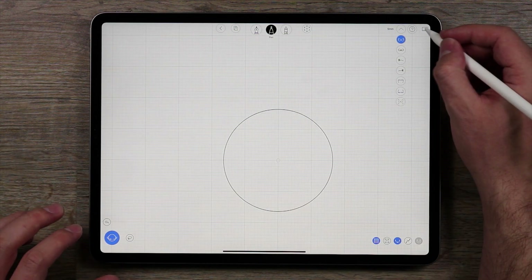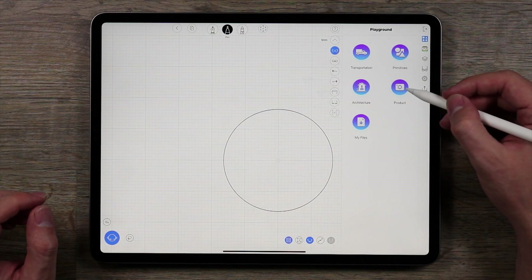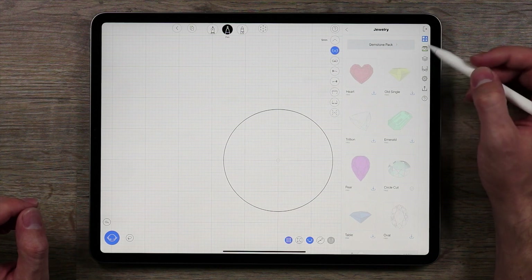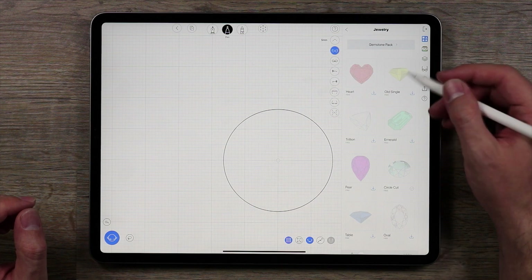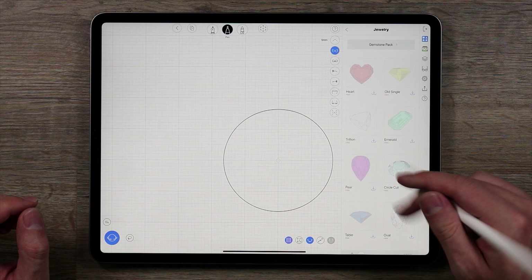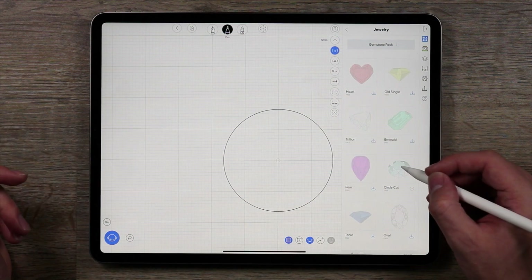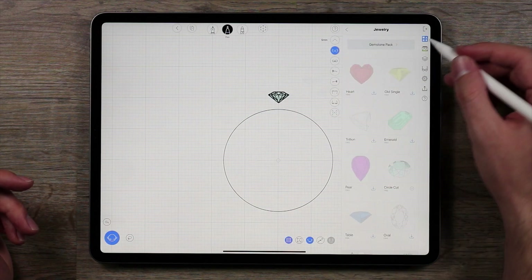The next thing I want to do is go into the playground over here, go down to product, then jewelry. You'll see that when you go to jewelry it opens by default in the gemstone pack. We have tons of various gemstones: heart cut, old single, emeralds, trillions, pear cut, circle cut, table cut, oval — a nice set of various gemstones. I'm going to take the circle cut; I've always liked circle cuts and I think for this ring it will look better. I'll tap it and bring it in, dropping it right about here for now.